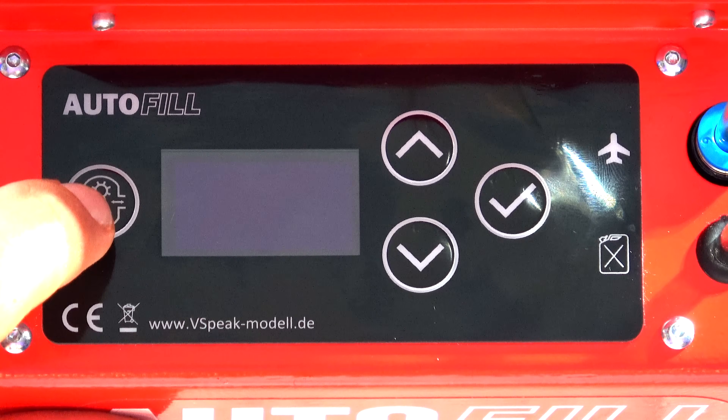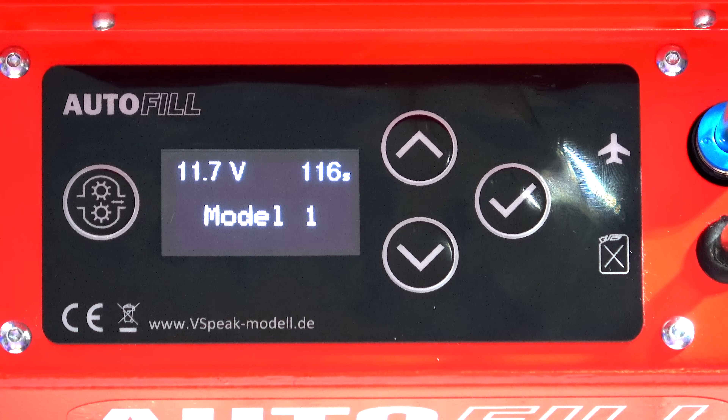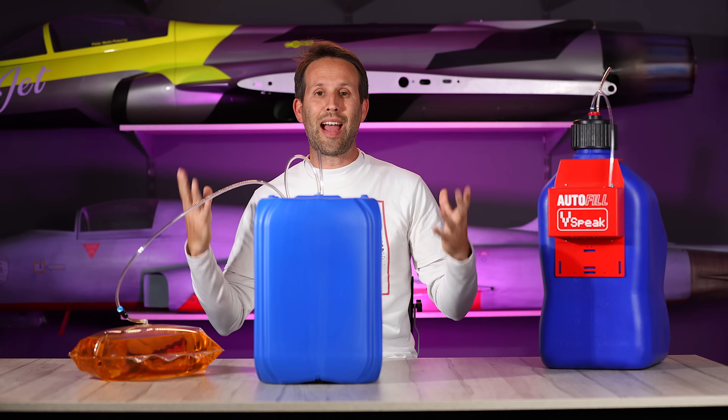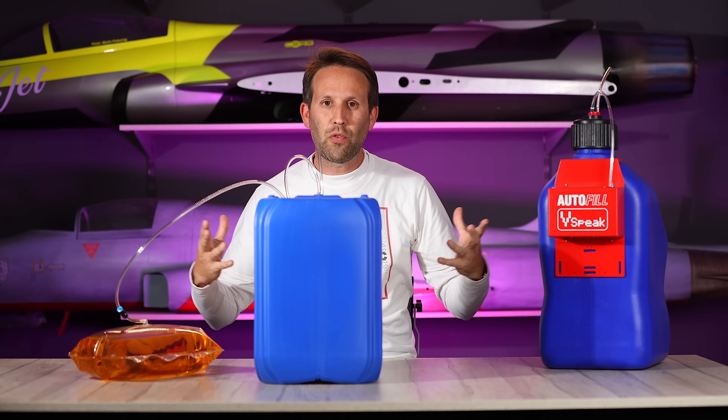Let's start by turning it on. We get our V-Speak logo on the screen, and it tells us our battery voltage, how long before it goes back to sleep, and which model we're in. You can set up a model for each jet or model that you've got, each with their own very specific parameters.